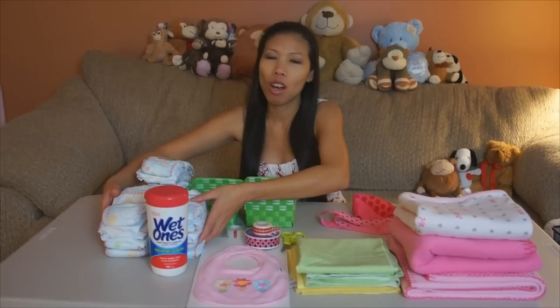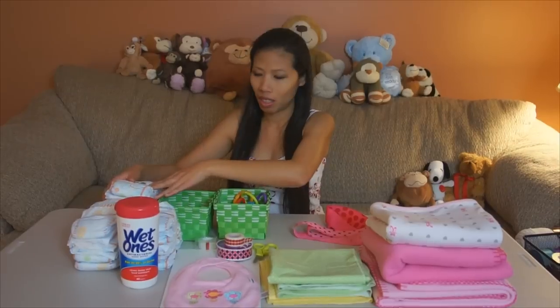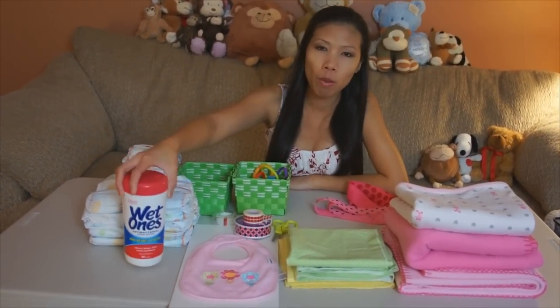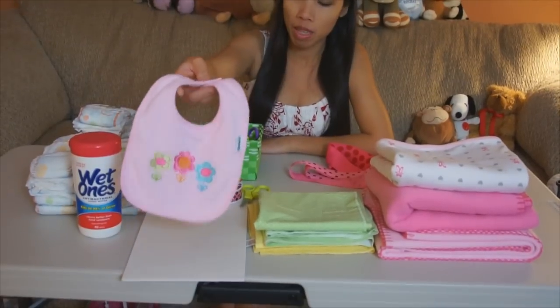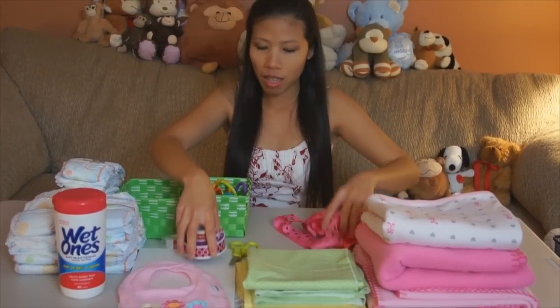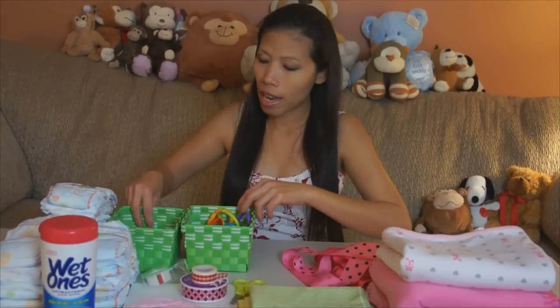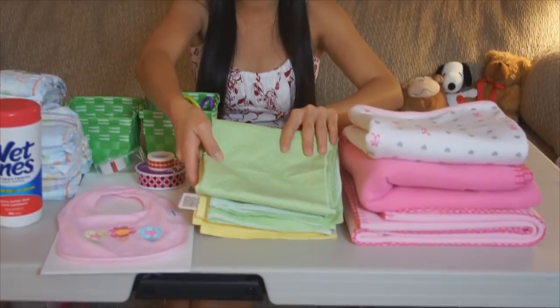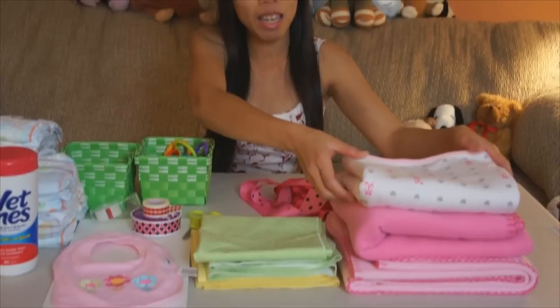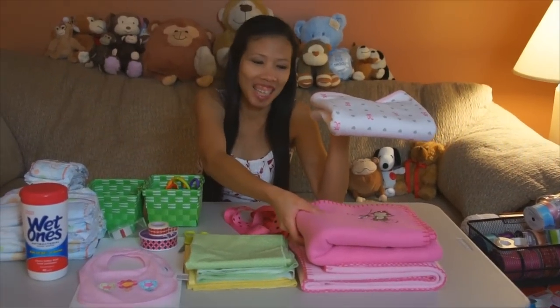So what are you going to use to make this choo-choo train? I have 46 diapers, size number 2, and I got the wet wipes. And I got the bib, a baby bib. And I got some ribbon. And I got scissors and tape. I have rubber bands, and I have 4 receiving blankets. And I got the blankets — what do they call this? The fleece blanket? That's a big fluffy fleece blanket.